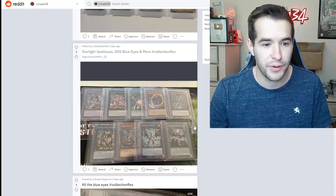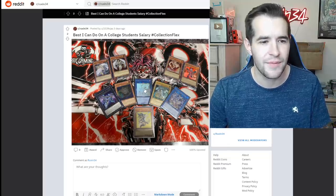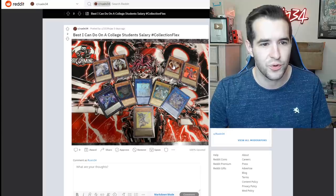Ultimate rare Summon Skull with Rush Duel, the MRD original. The best I can do on a college student's salary — the Zeus, the ultimate rare Cyber Jar that's cool, is that an Access Code ghost rare with the ultimate rare Blue Eyes? The ultimate rare Halqifibrax, the new Dark Magician Girl — pretty cool. Some Lightsworns, Heeda, and the Vampire Sucker.